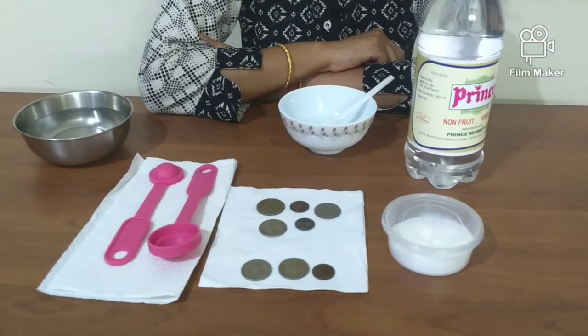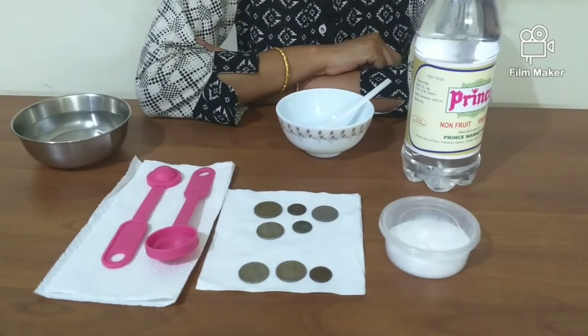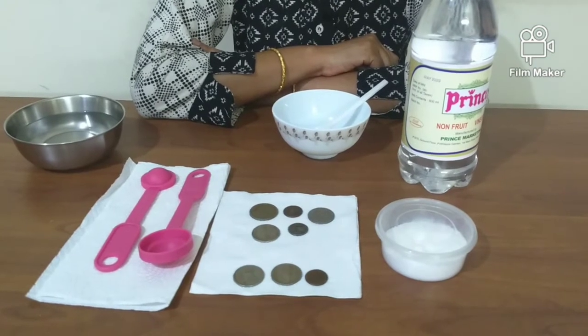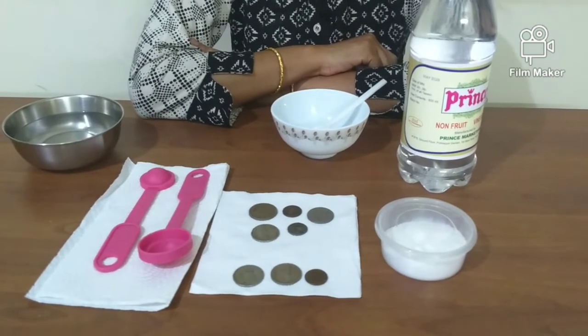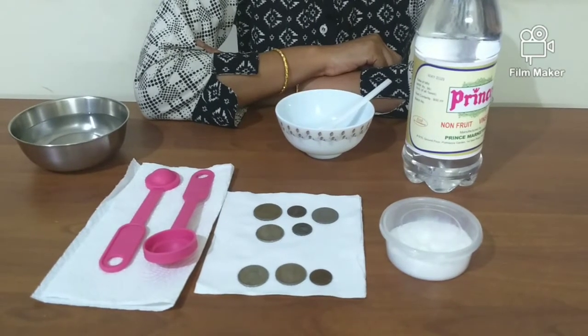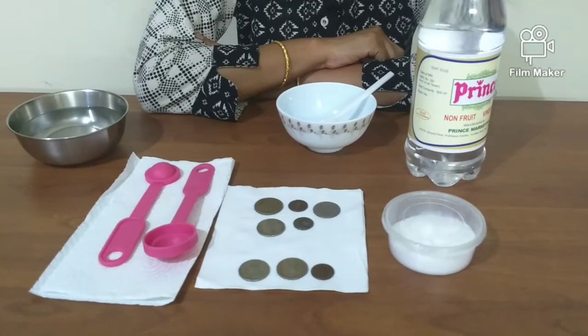Oxidation is a chemical process in which oxygen combines with an element, changing the appearance of the element. Iron reacts with oxygen to form rust — this is an example of oxidation.